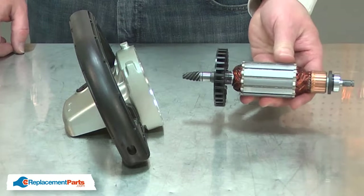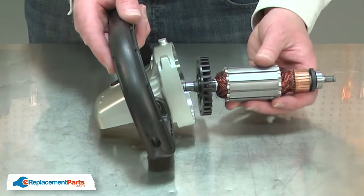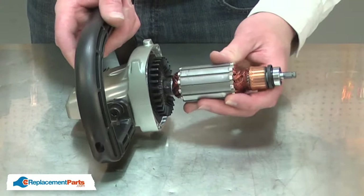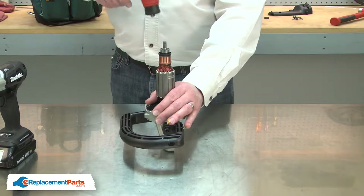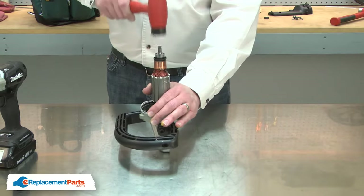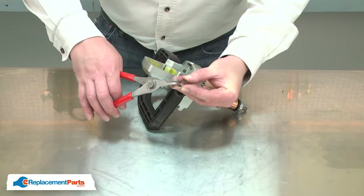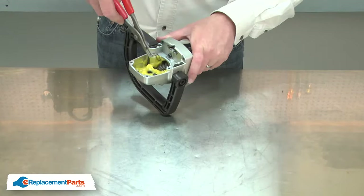Now I can install the new armature. I'll place the armature through the bearing in the gearbox housing and use my rubber mallet to tap it into place.